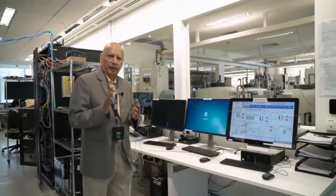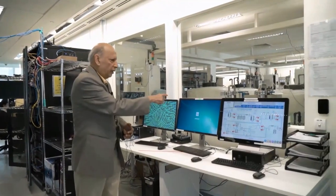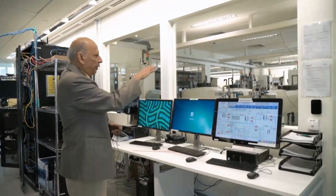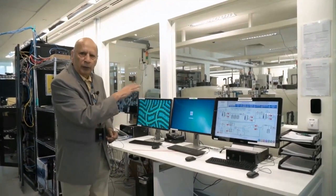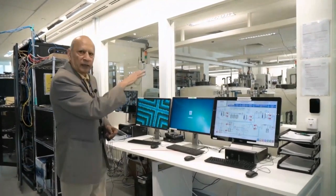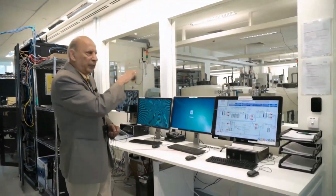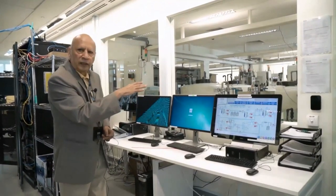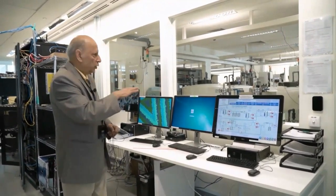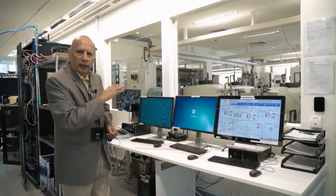The entire SWAT system is controlled through the SCADA, which you can see here, and it is connected to all the PLCs via network. Communication occurs through different protocols between the SCADA and the PLCs, amongst the PLCs themselves, and also between the PLCs and the actual devices through the RIOS — the remote IO units. That completes our tour of the SWAT test bed.